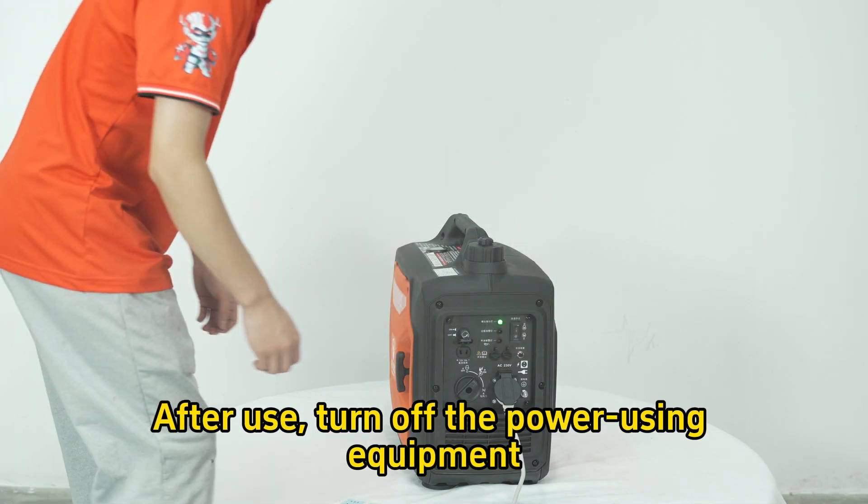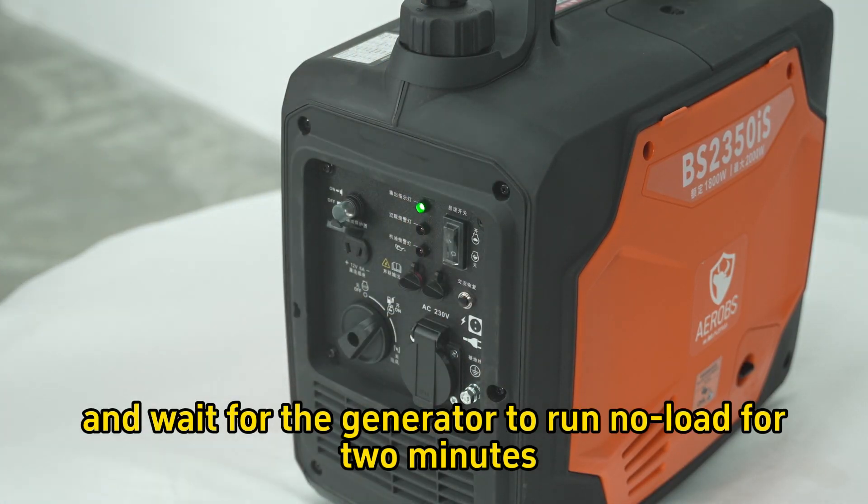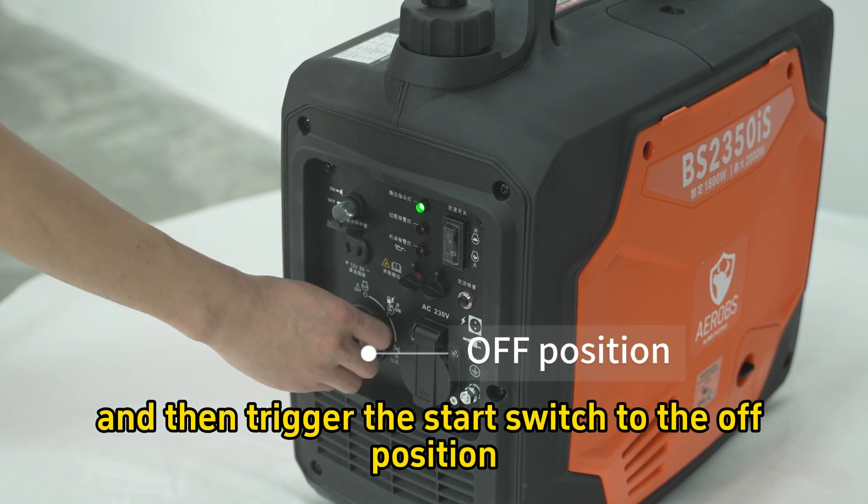Step 7: After use, turn off the power-using equipment and pull out the plug. Wait for the generator to run no-load for 2 minutes, then trigger the start switch to the off position.